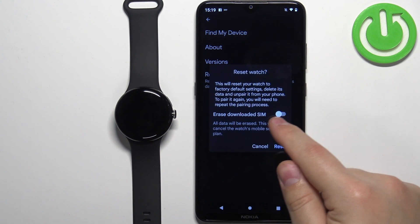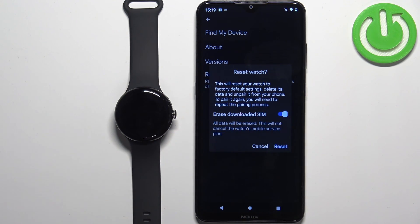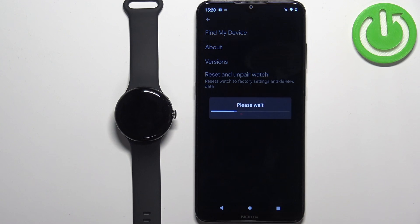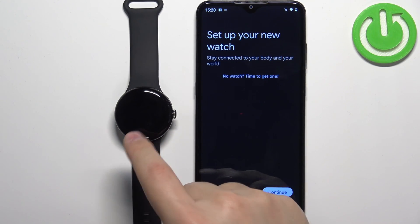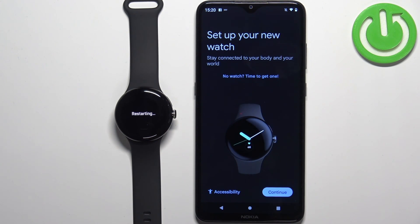You can also flick the switch next to Erase Downloaded SIM — so if you want to remove the eSIM, you can do it by flicking that switch. Then tap on Reset, and this will unpair your watch from your phone and reset it to the factory default settings. And that's how you unpair this watch from the Android phone.